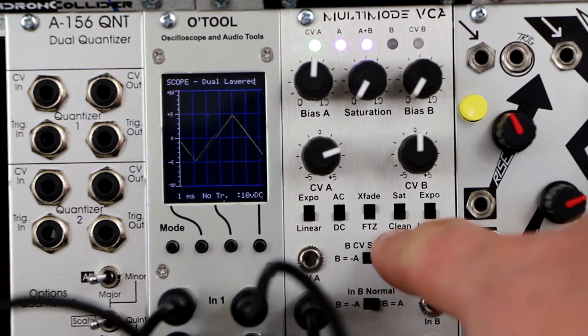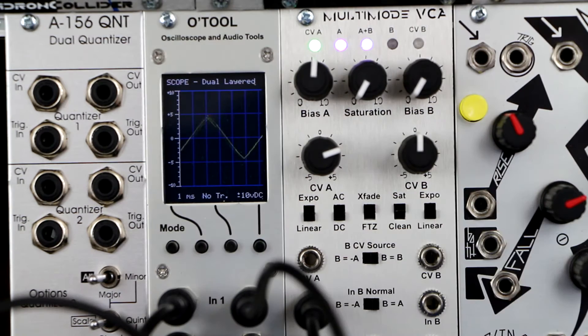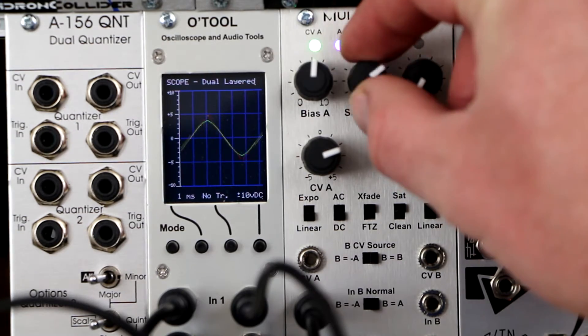The saturation/clean switch enables a nicely voiced soft clipping circuit on both channels. Soft clipping starts at 7 volts peak to peak. The saturation knob controls the intensity of the waveform compression.